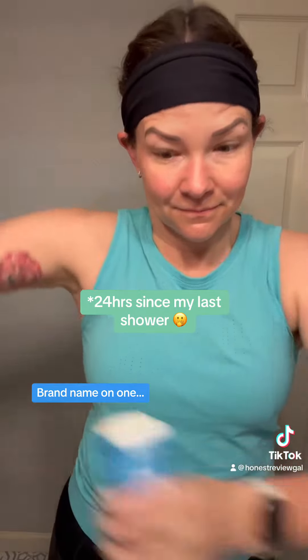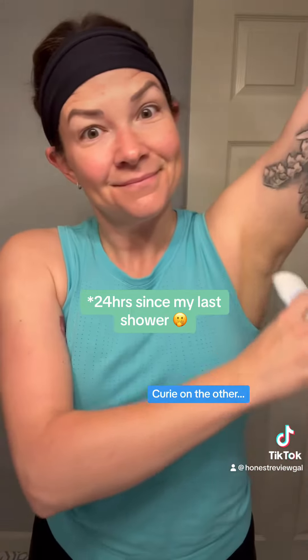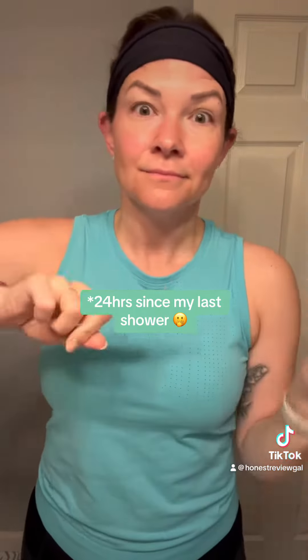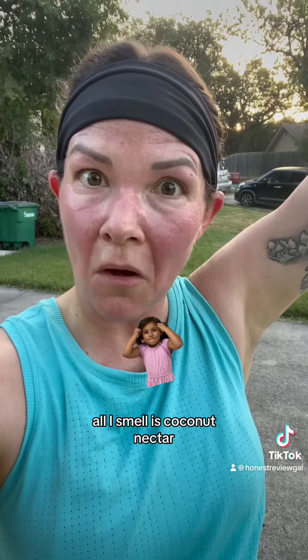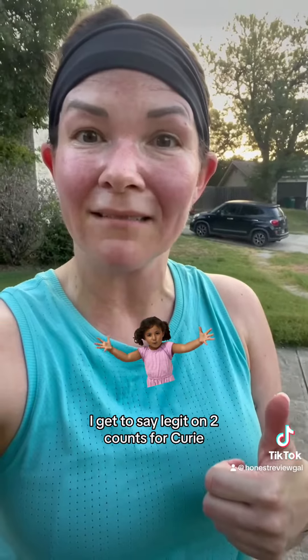Okay, Curie. Okay, done with my run — time for a pit test. Store brand: all I smell is their scent, no odor. Curie armpit: all I smell is coconut nectar. This is amazing. I get to say legit on two counts for Curie. That makes me very happy.